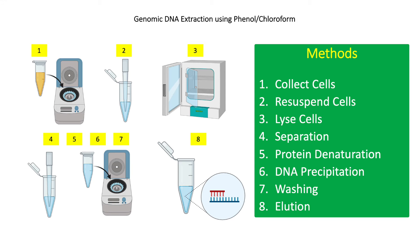For step 3, add 10 microliters of proteinase K to the cell suspension, vortex or pipette to mix, then incubate at 50°C overnight. This will lyse the bacterial cell wall, releasing the cytoplasmic contents.